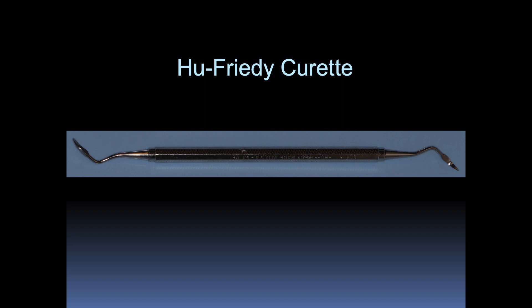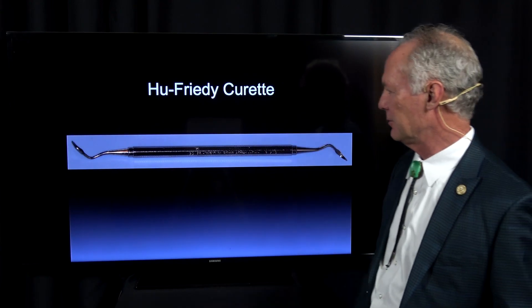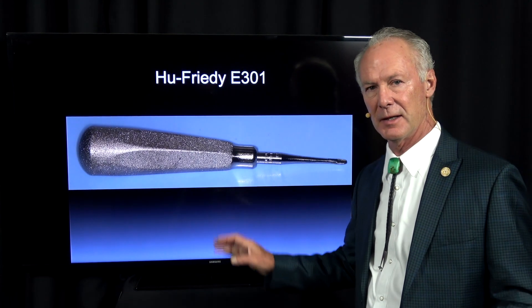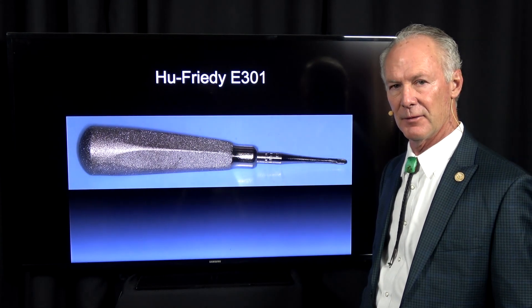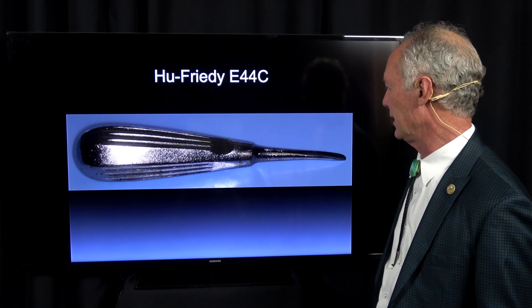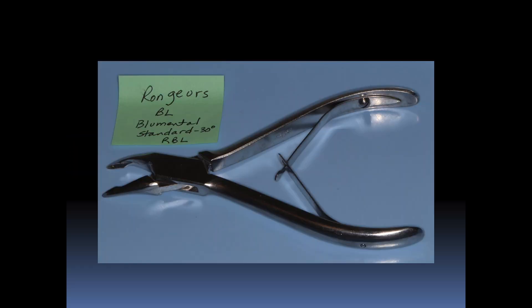This is a curette. It has a tip with a cutting blade, so it's good for removing tissue between teeth. This is a 301 elevator — you can't live without this. It's fantastic for elevating roots or elevating a tooth. This is a larger version of that, the E44C elevator. And then this is just a periodontal elevator for reflecting the periodontium.